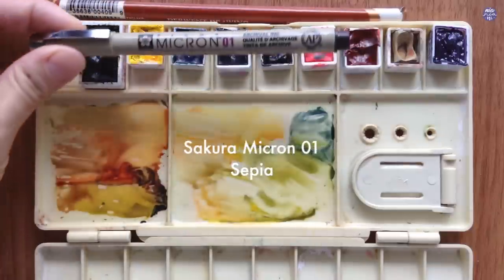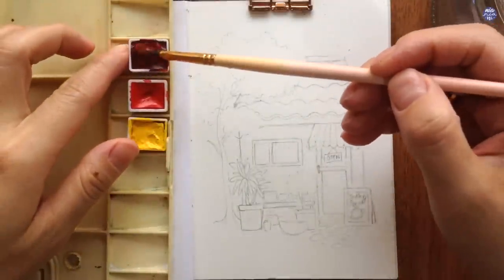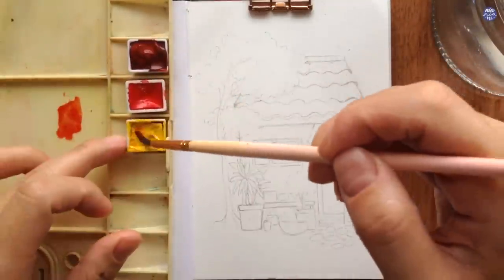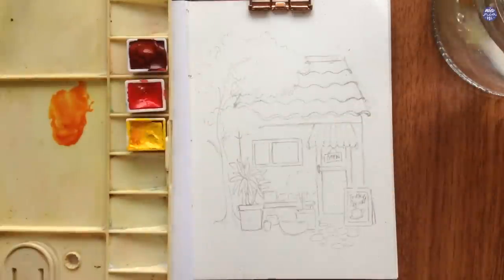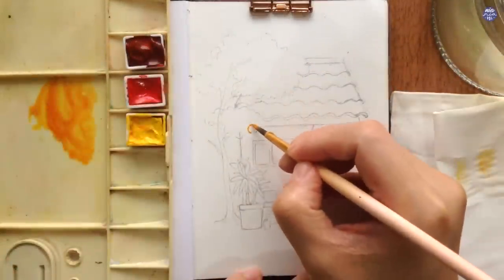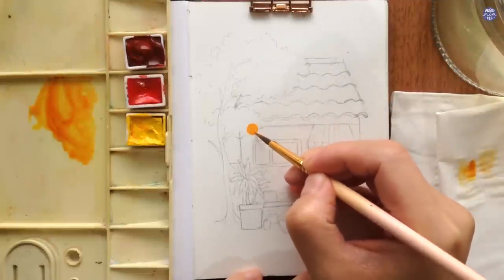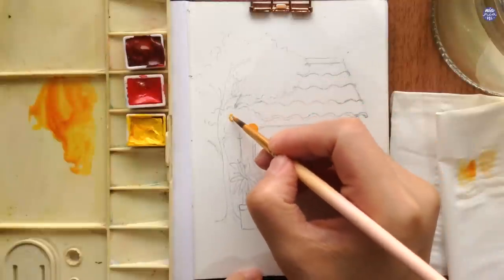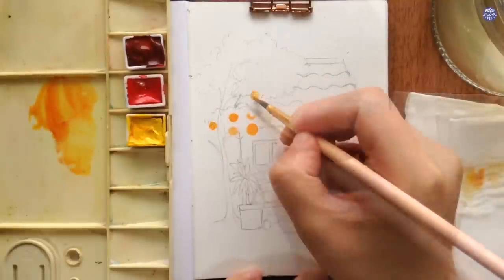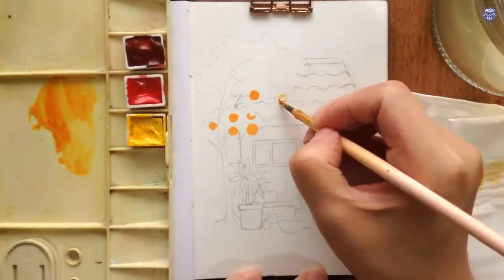I'm also using my Sakura Micron pen 0.1 in sepia. I'm going to mix up an orange by using Quinacridone Sienna and yellow together, and I'm just going to paint circles on the tree. I'm going to make each of the oranges quite large — in comparison to the storefront itself they're very massive — but I want these to be the main decorative element. Of course you can reduce the size if you don't like them this big.